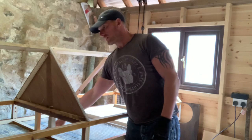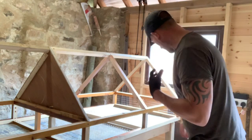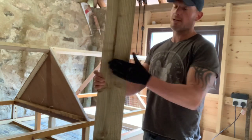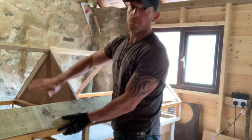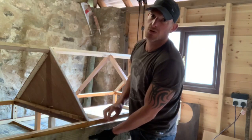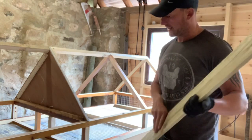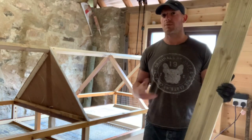Around the edges I'm going to use this feather edge board — it's thin at one end and thick at the other so it all overlaps and keeps the rain off. That's going to go up there and down the sides, because apparently quails don't like a drafty environment. If I leave it all open the draft gets through, they're not very happy, they won't lay eggs, and then we won't get quail chicks.